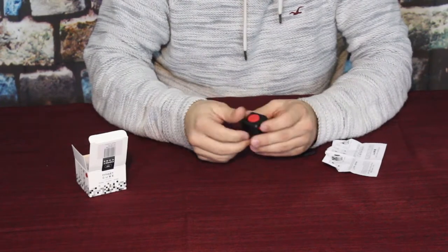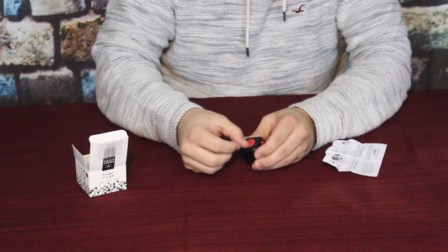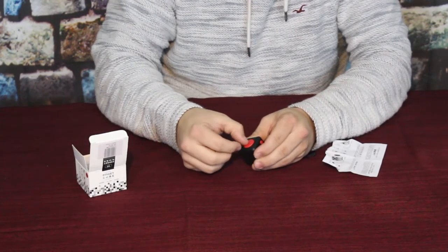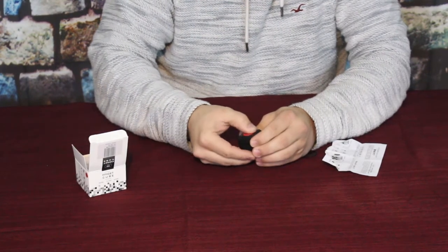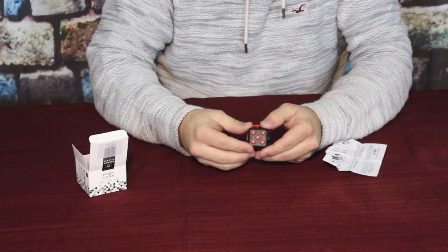On another side you've got a little disc with a button sticking up that spins around in both directions, so you can sit here and kind of twist it around. You've also got one side that looks like the side of a die.